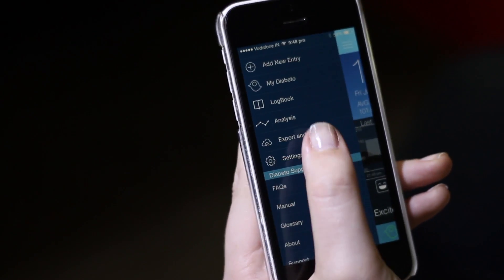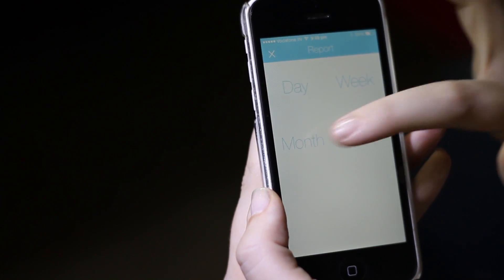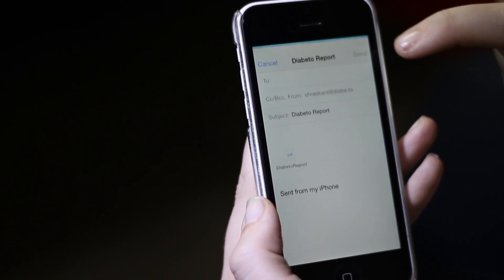Now I'm going to share this data with my doctor by going into the export and share data section for the month, get report, and then I'm going to send this to my doctor.